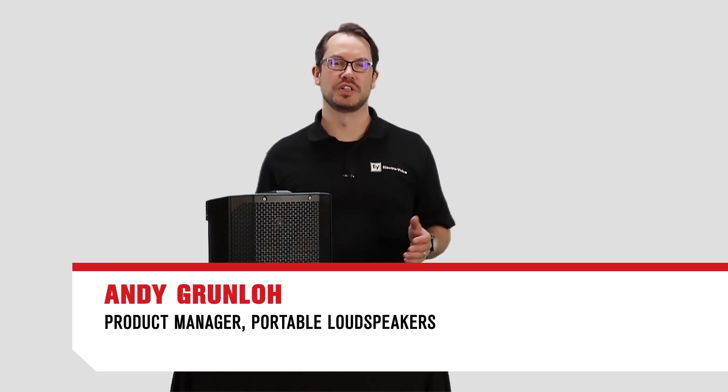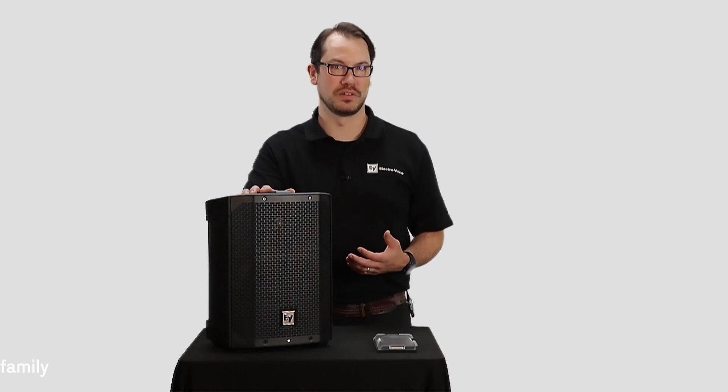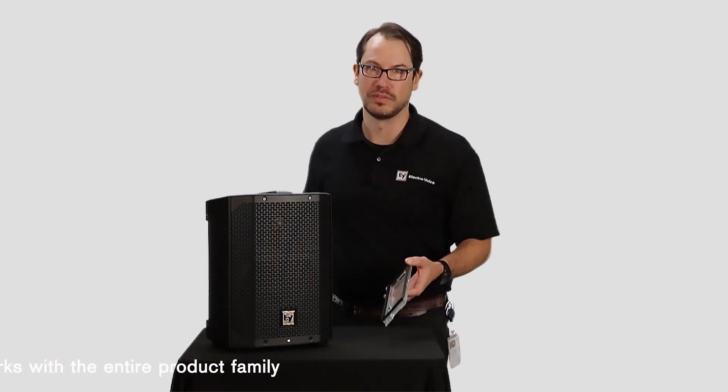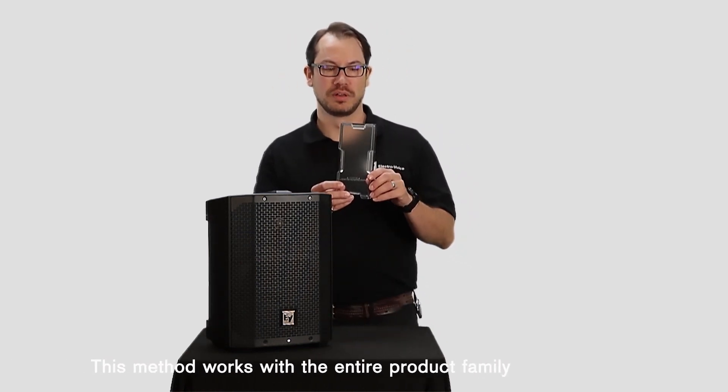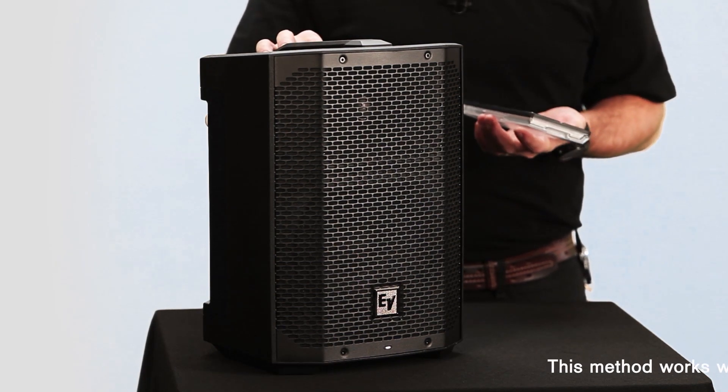Hi, I'm Andy Grunlow, Product Manager for ElectroVoice Portable Speakers, and today I'm going to talk about the Everse8's weatherization. Included with every Everse8 is this weatherized input cover, and when this is properly installed, the speaker will achieve an IP43 rating.